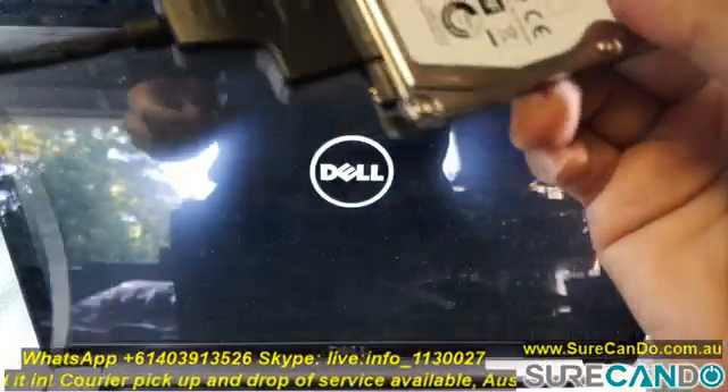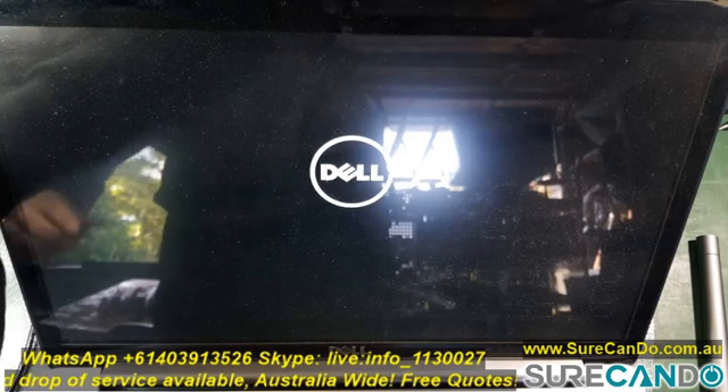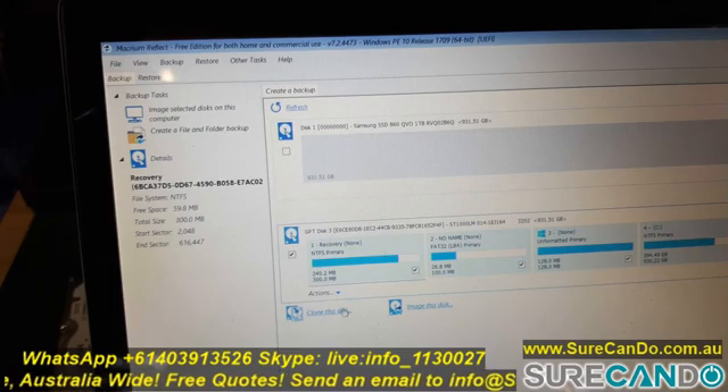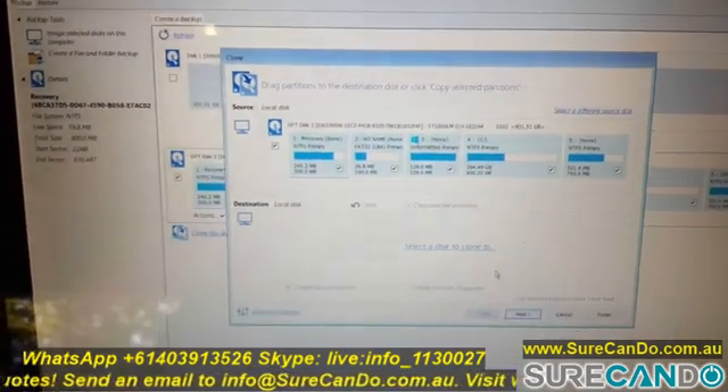Connect the old hard drive via a USB-to-SATA adapter and start the cloning process. Because the hard drive size is the same, I'm just going to copy as-is without any changes to the partition table.